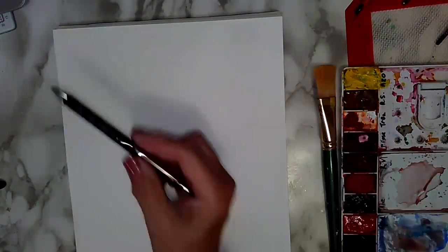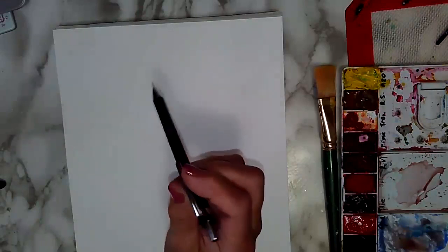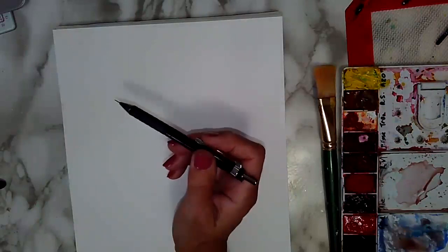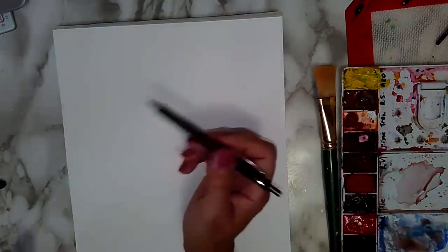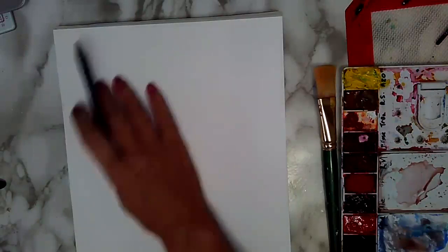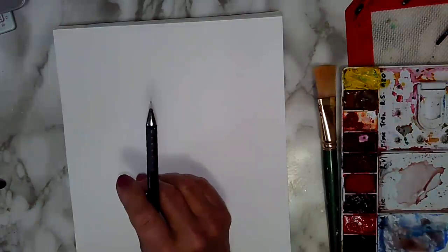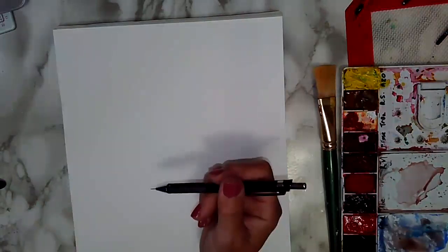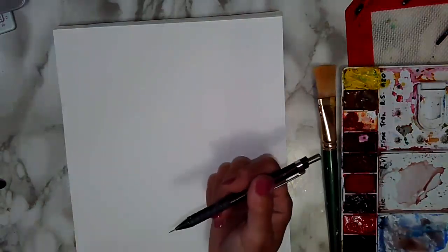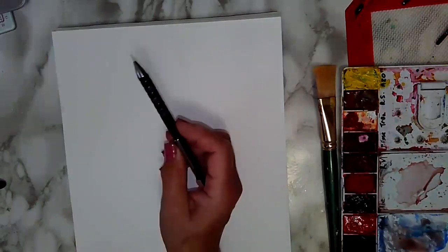Now we're going to practice being loose with everything — with the pencil, with the brush. I like using for watercolor these little mechanical pencils that have a very thin lead, because really you don't want too much pencil graphite on your paper. It will get all smudgy and get in your watercolor, and you kind of want your pencil lines to disappear under your watercolor in the end. So that's why I like this kind of pencil for watercolor.